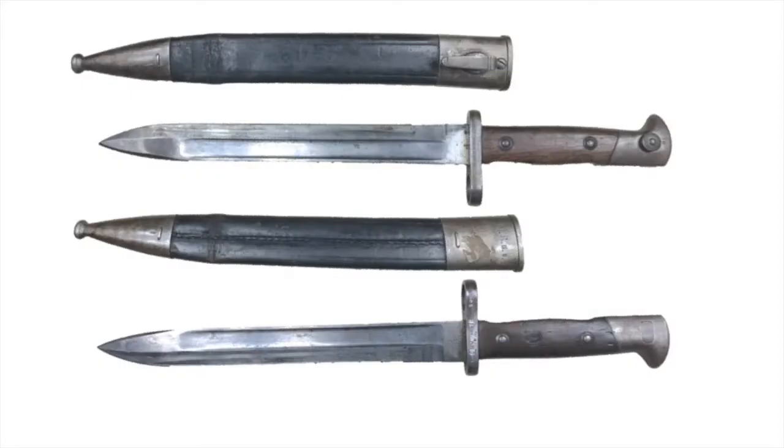The Bayonet 71/84 is a knife-style bayonet featuring a muzzle ring and button lock mounting system. The blade and the whole handle is made out of steel with two wooden grips. It has a standard black leather sheath with steel parts.